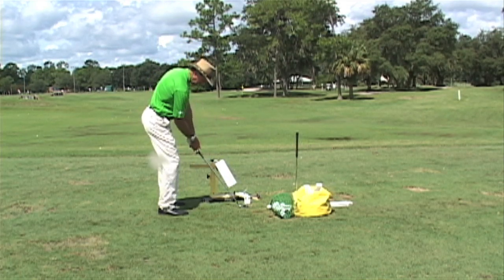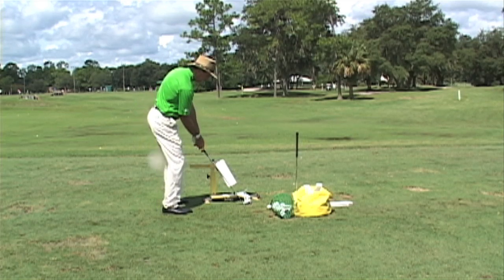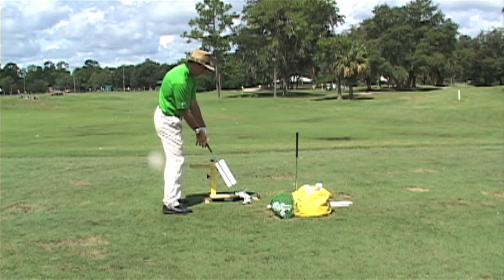At address, there's my address position. When I go into impact, you can still see the right arm under the left.